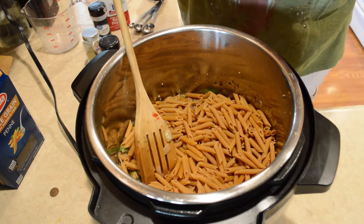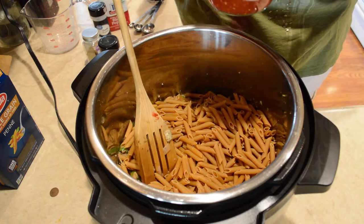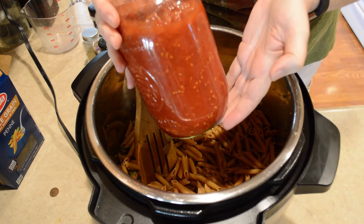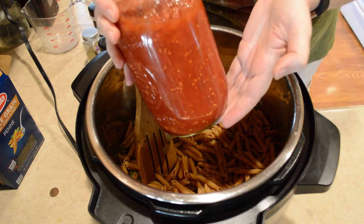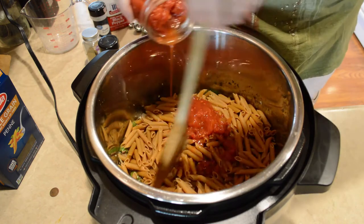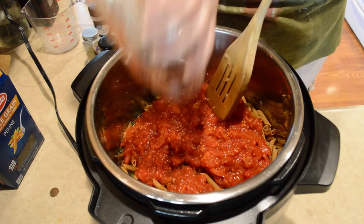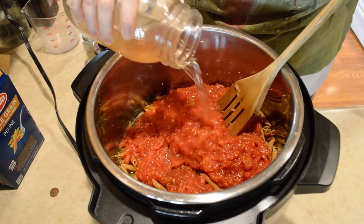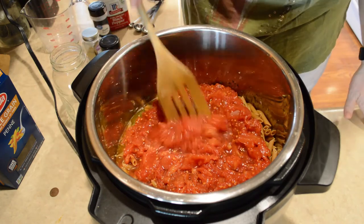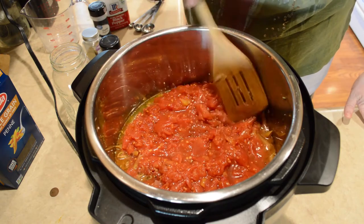I'm going to be pouring my tomatoes on top of these. I'm using my home canned ones but these are equivalent to about two 15 ounce cans. I'm adding about another half a cup of water here, just enough to get the tomatoes out of my jar. I'm wanting to make sure that all my noodles are covered with liquid.